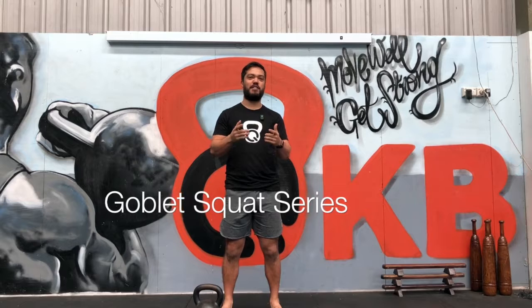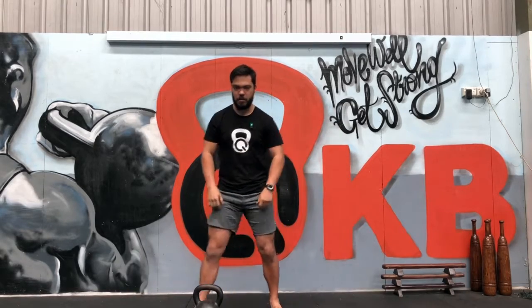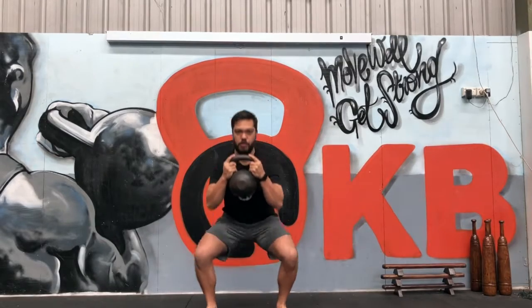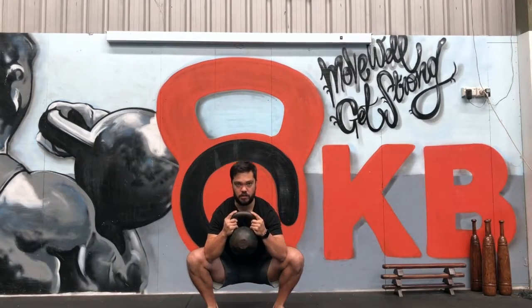G'day. This is the first tip in our series of three on the goblin squat. Today I'm going to be talking about putting your elbows on the corner of your knees. A lot of the time you'll see people goblin squat and they'll get down to the bottom and they'll find their elbows inside their knees like this.